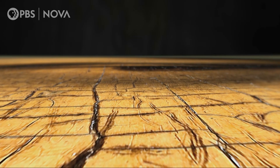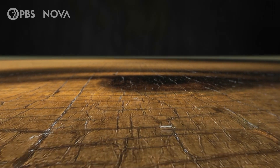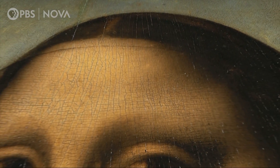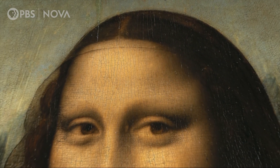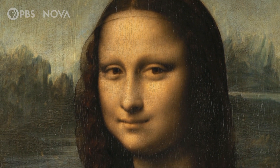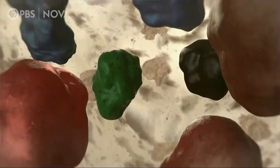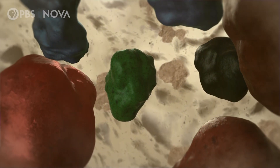Kott's extremely detailed scan of the Mona Lisa and his analysis of the optics and chemistry of paint reveal how the colors may have changed over time. It's not just the varnish that yellows and darkens, but the pigments and oil in the paint itself.